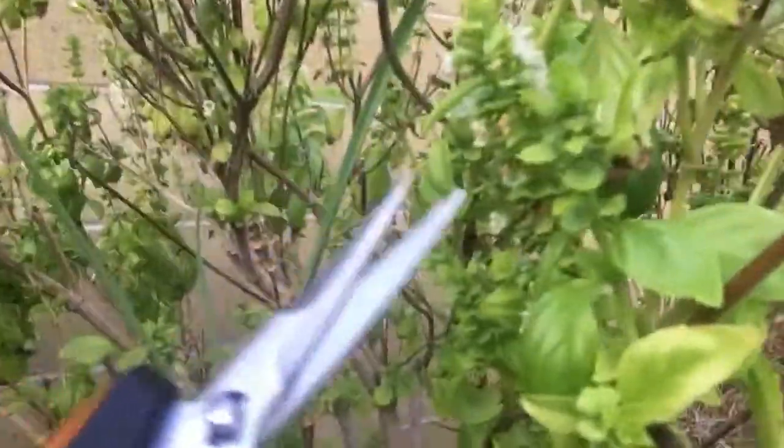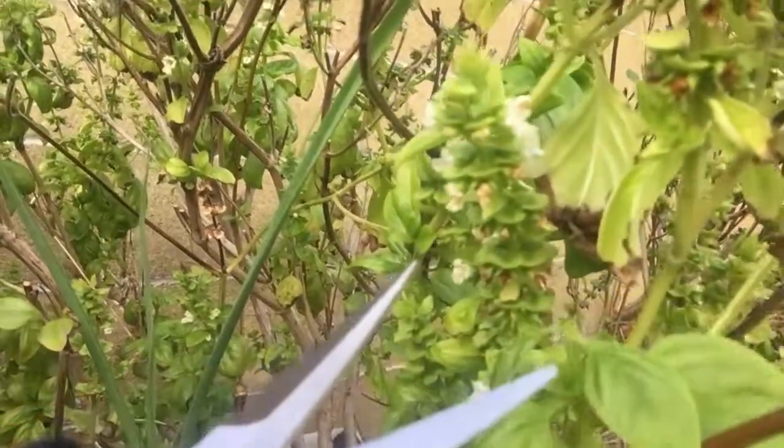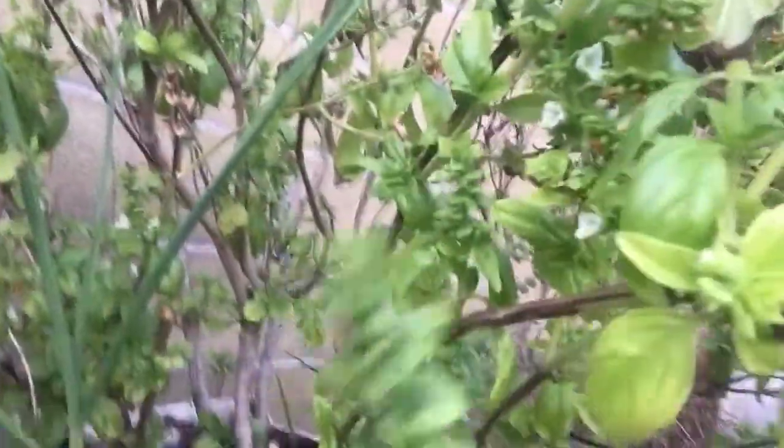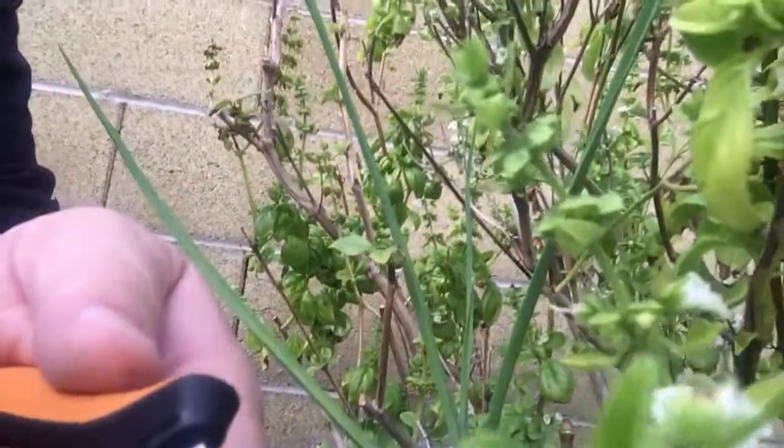Let's trim this overgrown basil plant and see how good we can do one-handed. Imagine you just want to get those seed pods off — boom, that is surgical precision. Let's say you want to get right in under a bloom, above a bloom — there we go. You want to take that new growth off to help a plant bush out. These are nice.